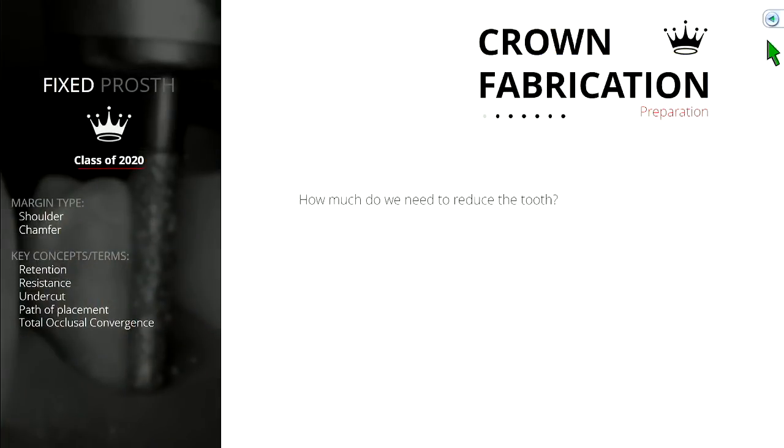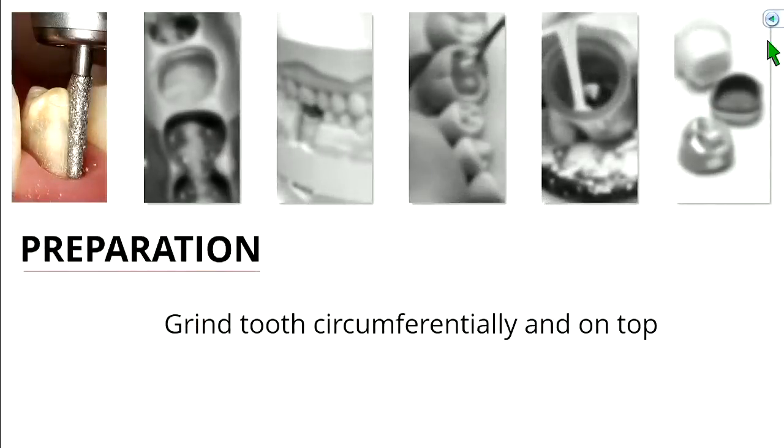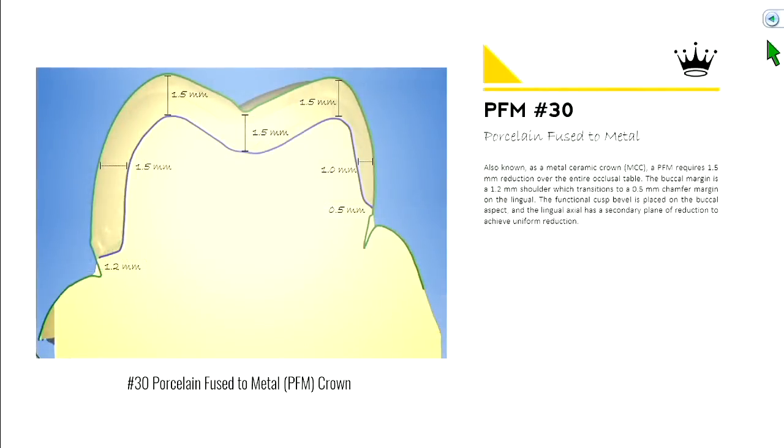So crown prep. Some of the questions posed in the last lecture — things you need to learn today. How much do we need to reduce this tooth? What shape should the junction of the tooth and crown look like? Where should the crown margin end, and how parallel should the walls be? The theory is we're just going to grind this tooth circumferentially and a little bit on top.